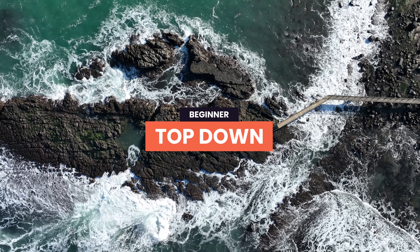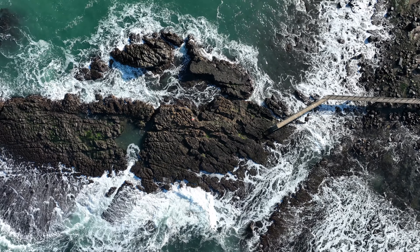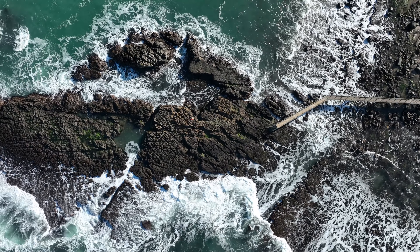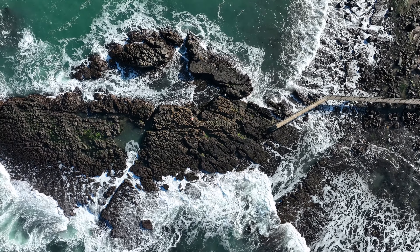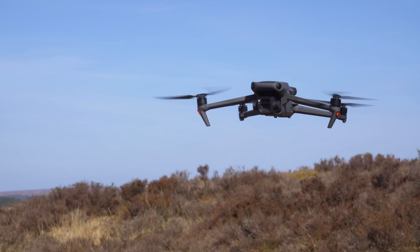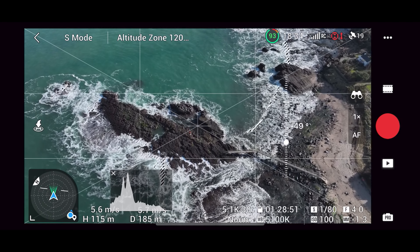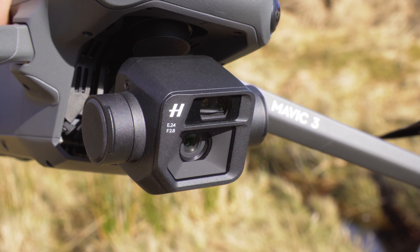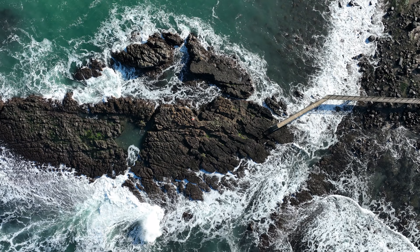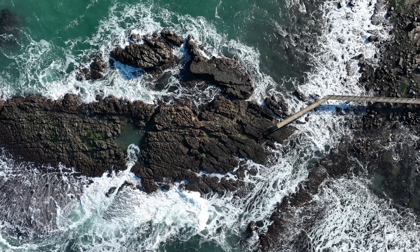Another absolute classic that most beginner drone pilots turn to is the top down — an epic perspective that can only easily be achieved with a drone, giving you a look at locations in an entirely different way. To do it, fly the drone up high and gimbal straight down using the gimbal wheel on the controller. This perspective looks great for videos and photos, but to make it even more cinematic we want to introduce another movement.